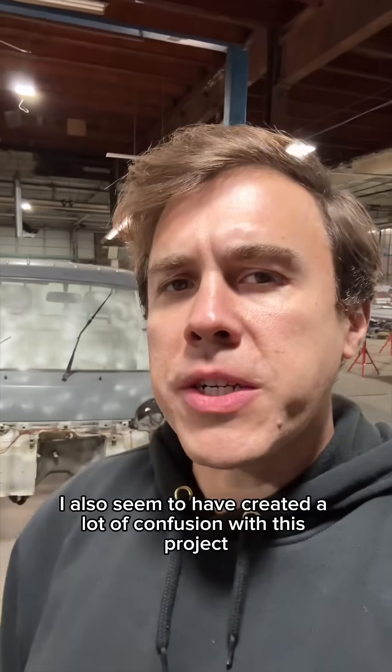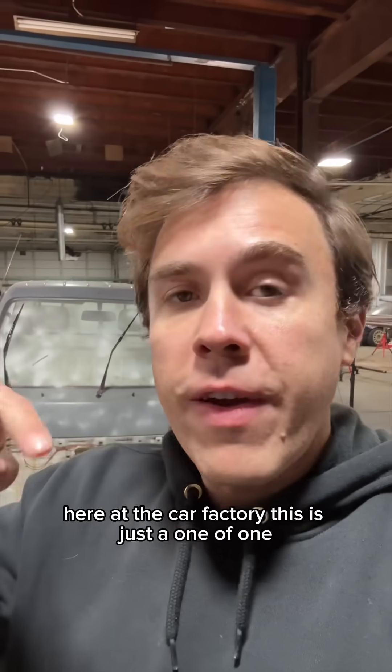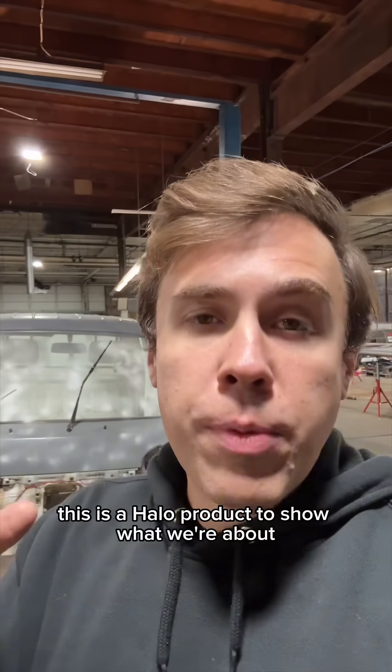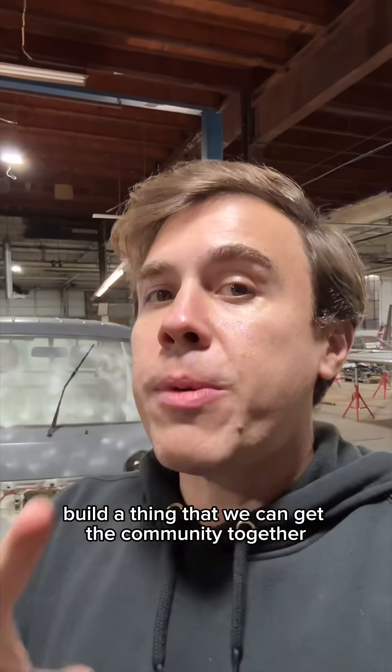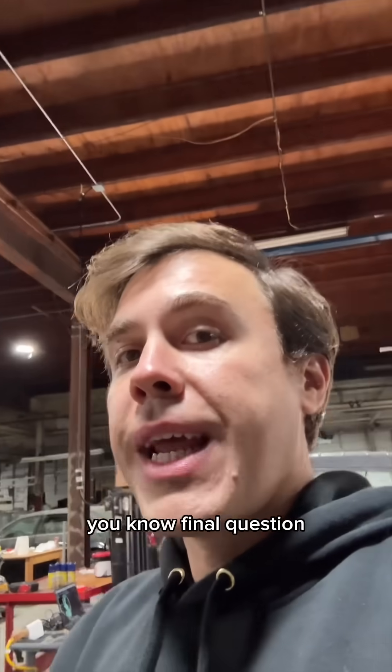I seem to have created a lot of confusion with this project, so I want to clear up one big misconception. This is not the product we're going to be making here at the Carfactor — this is just a one-of-one. This is a halo product to show what we're about, build a thing that gets the community together, actually designing stuff before we move on to the open source truck, the affordable truck, the whole mission.